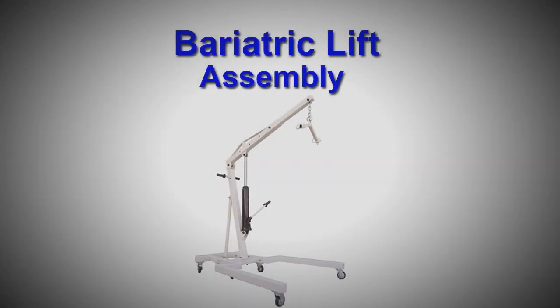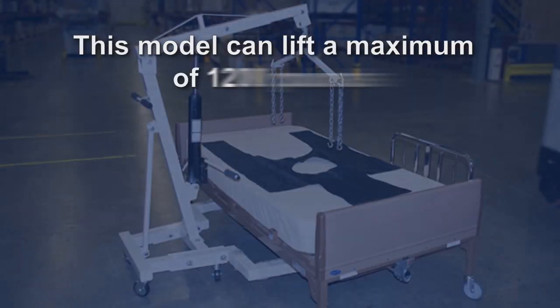A patient lift is designed to enable caretakers to effectively and easily move a sick person. This model can lift a maximum of 1,200 pounds and is primarily designed for obese patients.